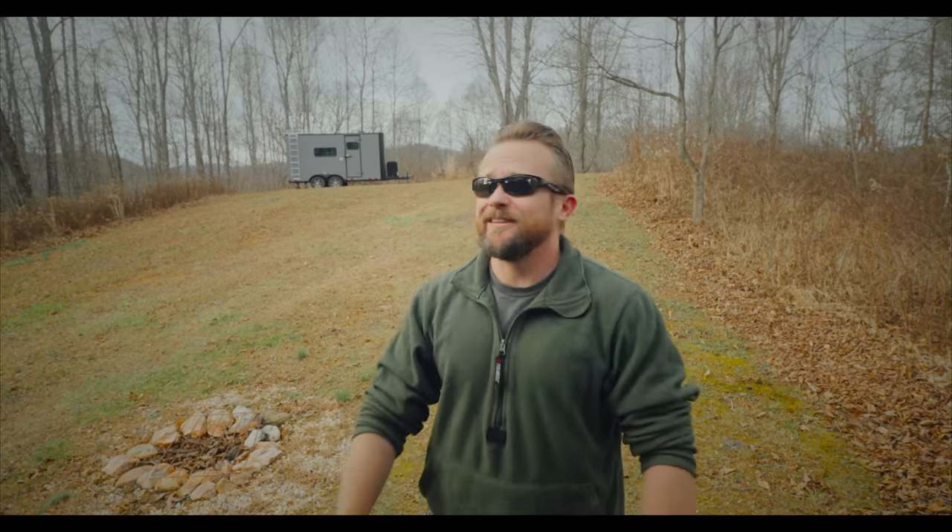My friends, welcome to Lone Wolf Mountain. It is a nice day, everyone. It really is. Talk about it being nice for a second.